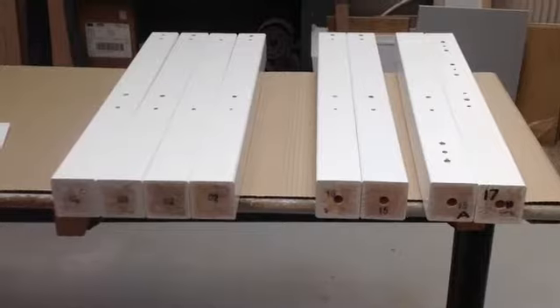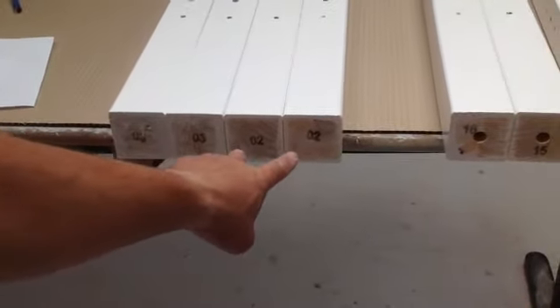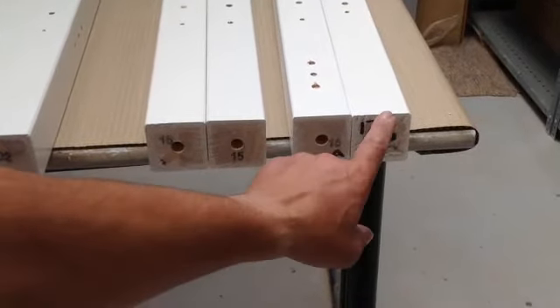We're going to start by assembling the headboards. The bottom bunk uses two number three legs and two number twos. The top bunk has a 15 and a 16 and a 15A and a 17.